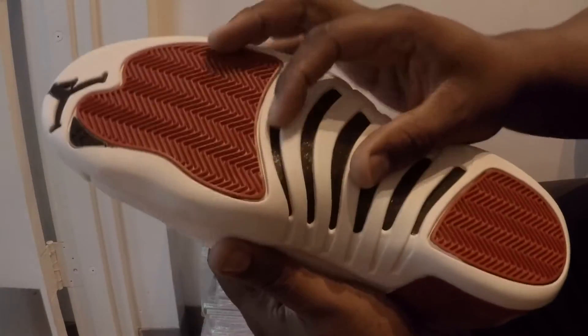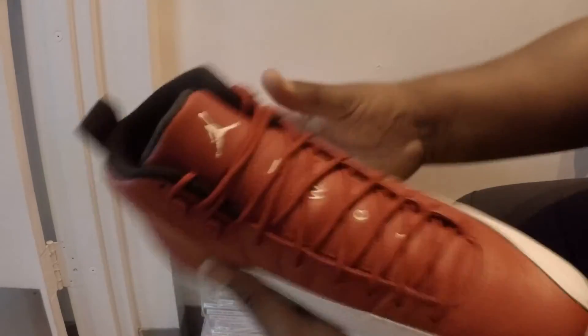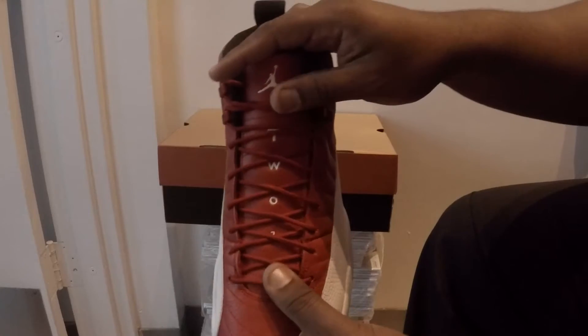On the bottoms, we have the carbon fiber with the red pods, and a black Jumpman at the tip on the heel toe. We have the 23 going down the center.